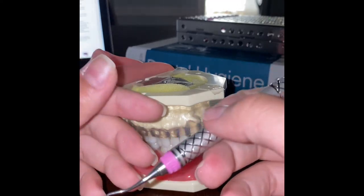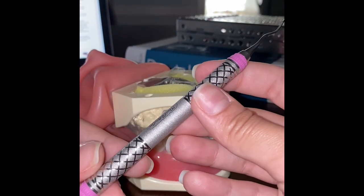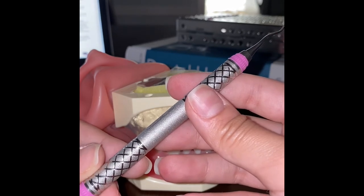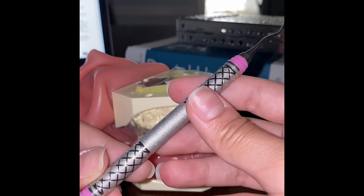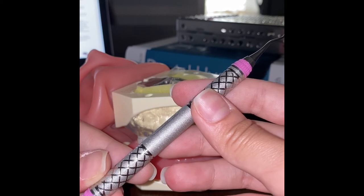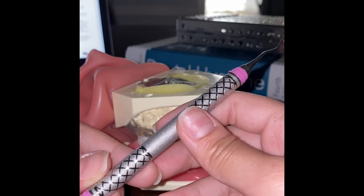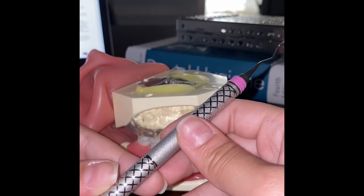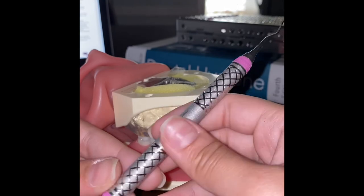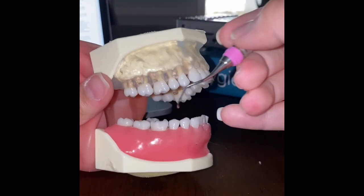Next, we'll look at the Gracie 13-14. The Gracie 13-14 is an area-specific curette that is only to be used on posterior teeth in the distal direction. We instrument from the most distal tooth forward. We begin at the distal line angle, work fully interproximal, remove the instrument, and begin working on the next tooth. I'll show this on teeth 30 and 29.